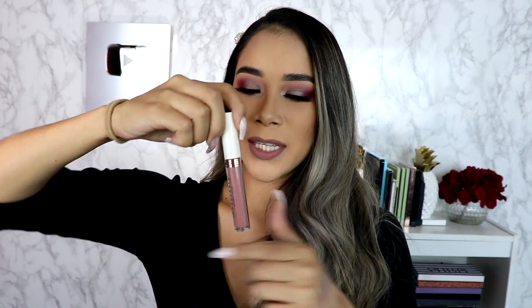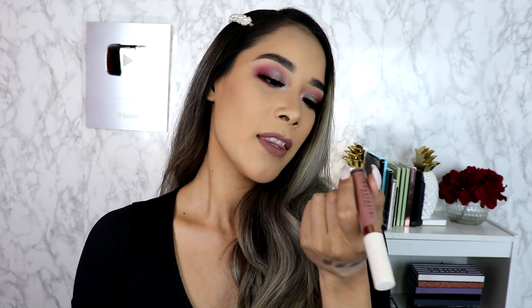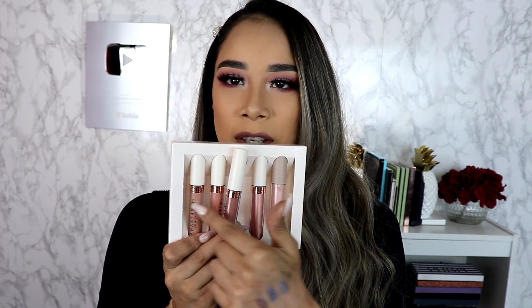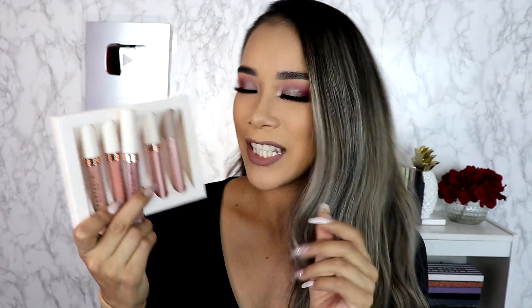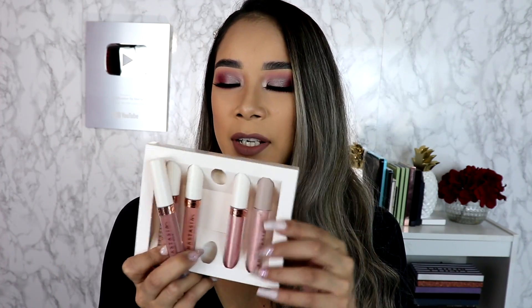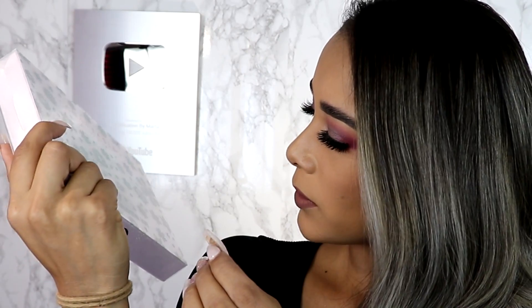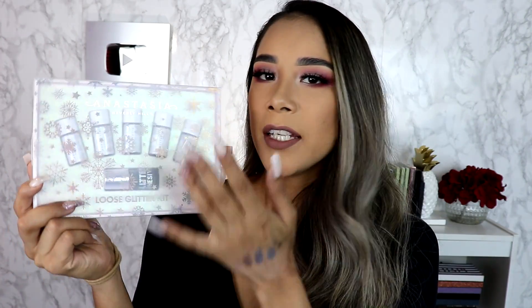Now my eyes are complete. For the lipstick, I'm wearing one of their new liquid lipsticks that also came in this PR box — it's the shade 'On Mute,' this one right here. They came out with four liquid lipsticks and a lip gloss which is pretty sparkly. This is the second time I've applied this one and I love it. There's also a loose glitter kit that comes with five loose glitters along with a glitter adhesive — it works so well for glitter.